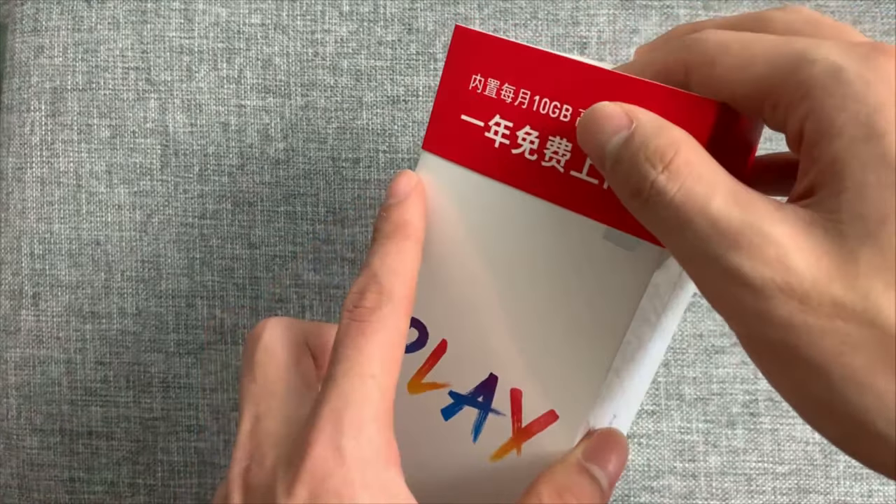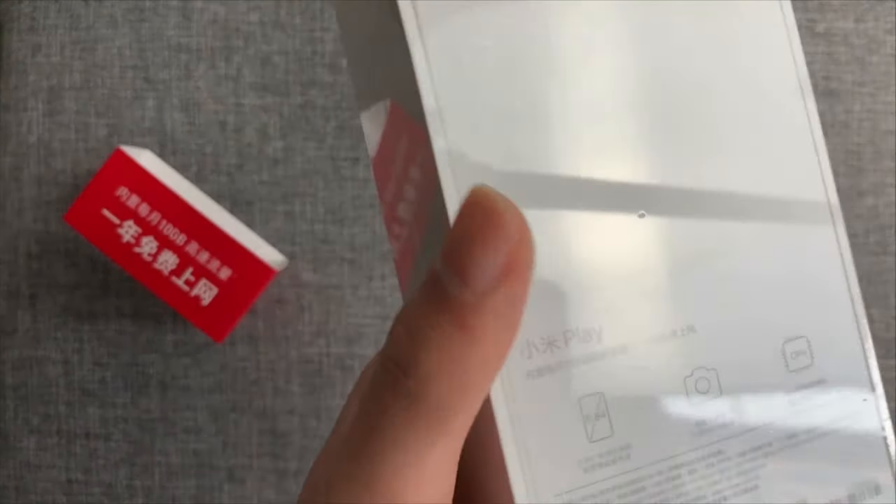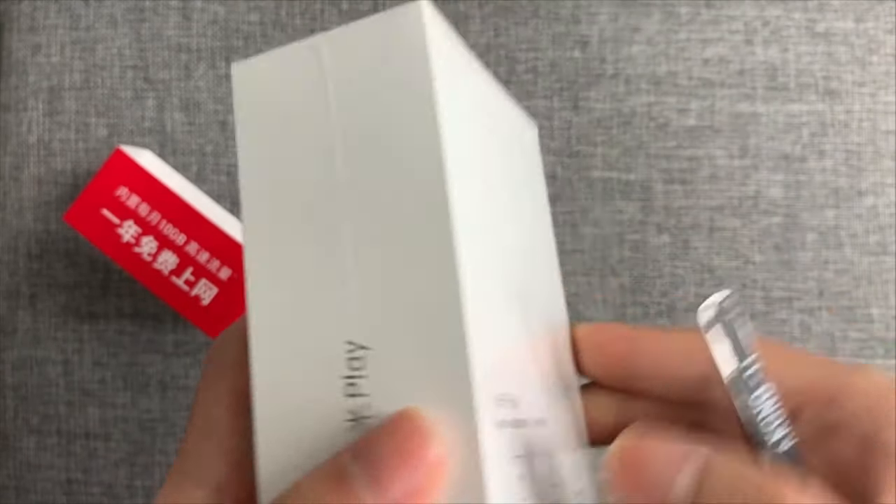Let's look guys — box looking new, new type logo. Let's look at the back side. Some phone specs here, and more storage and RAM, barcodes here.